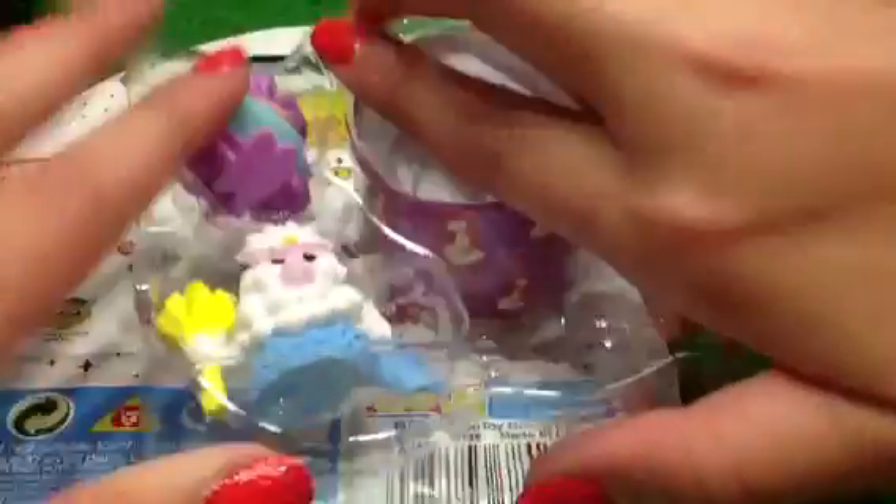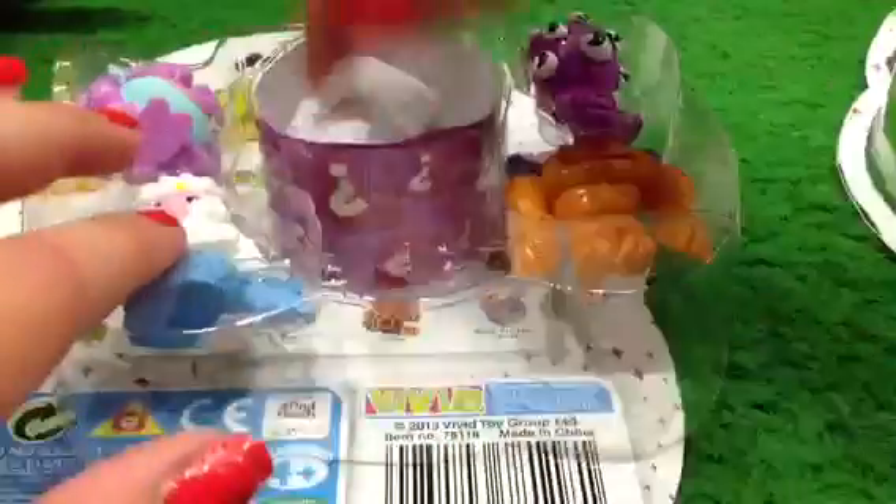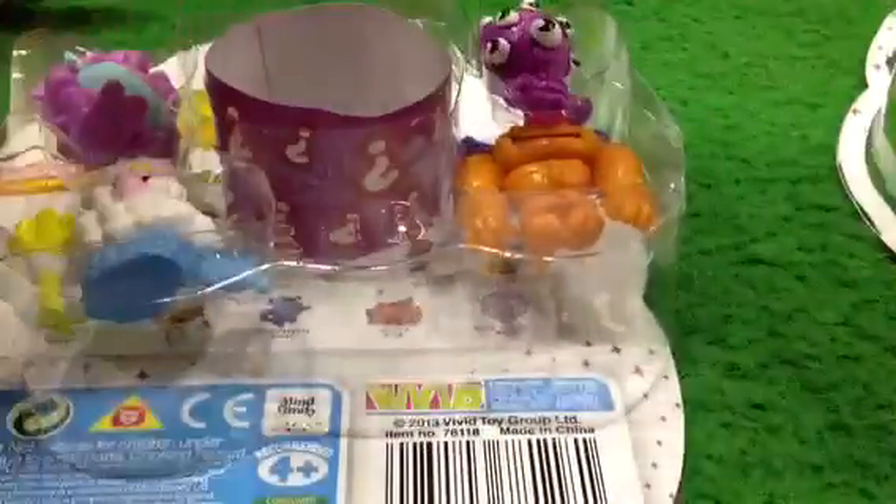So I've got Rory Scrawl, Lummox, Ruby Scribbles — which I actually need — and Uncle Scallops. And the surprise moshling is Ultra Golden Hoka.